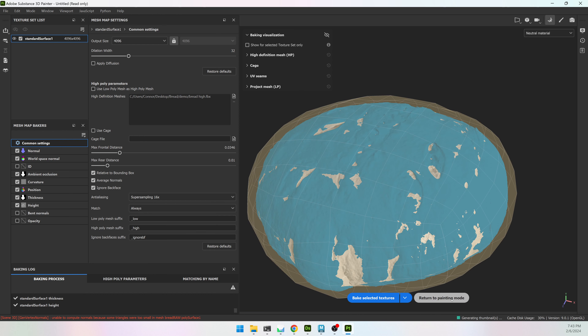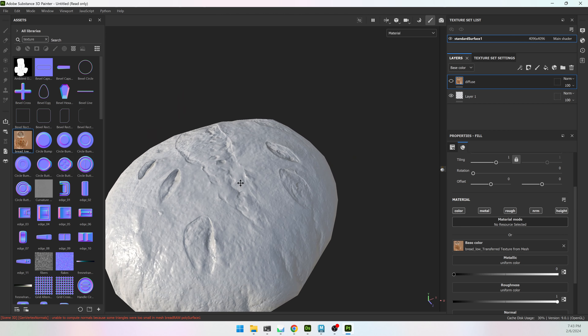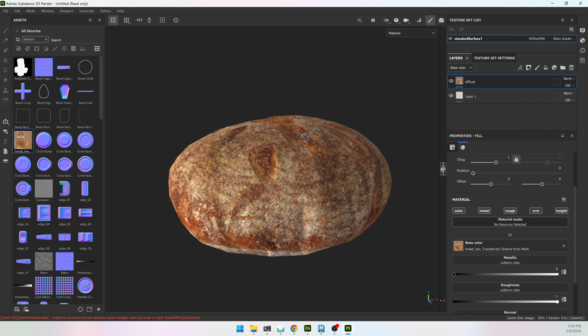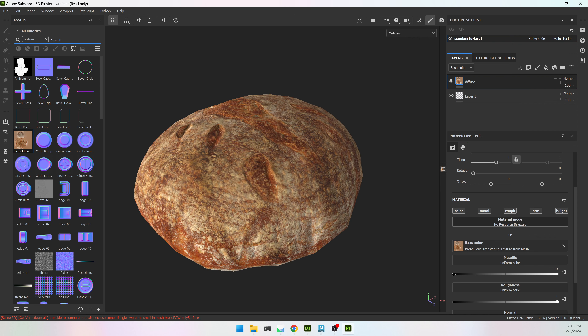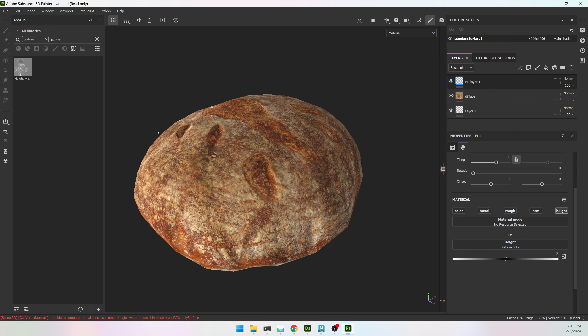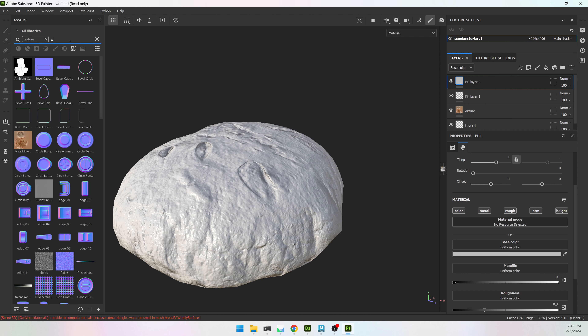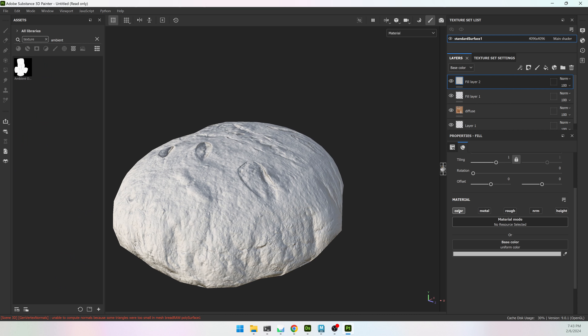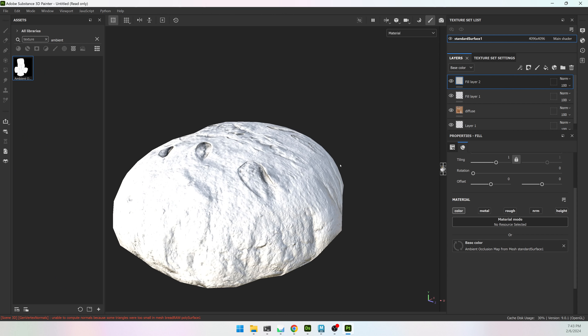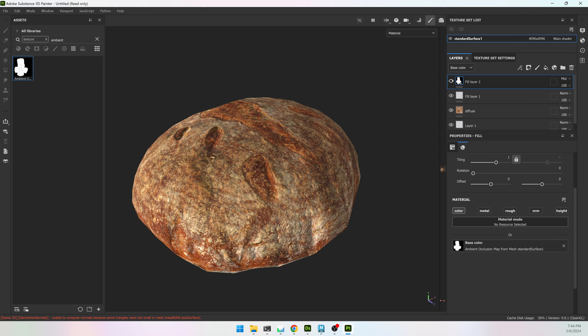I'll turn off ID because I don't have an ID, I'll turn on height. I'll bake at 4K with some anti-aliasing and hit Bake. Then we'll have our high poly transferred to our low poly through texture information. Back in painting mode it looks a little bit better. If I turn off the diffuse layer I can see a lot of that detail on the texture map. I can search my library for height, make another layer with only the height channel active, add the height texture, and this gives a little bit of extra detail. You can do something similar with ambient occlusion.